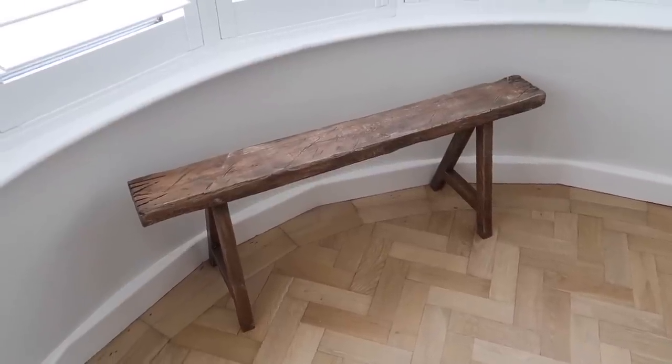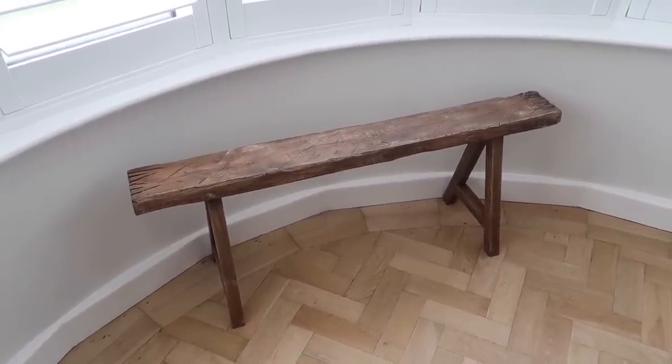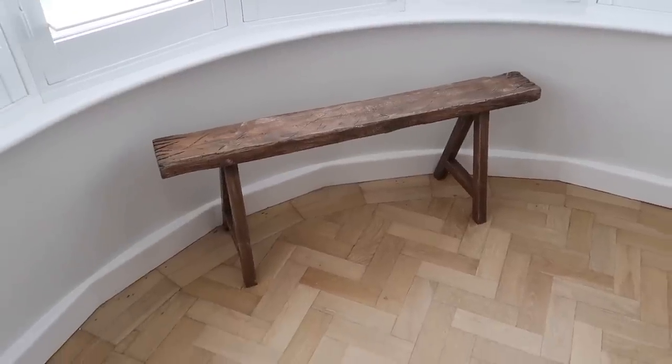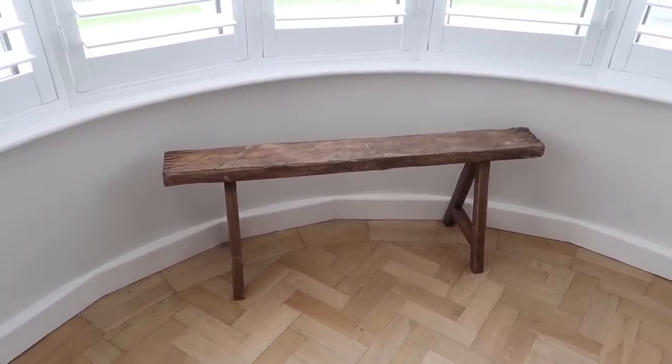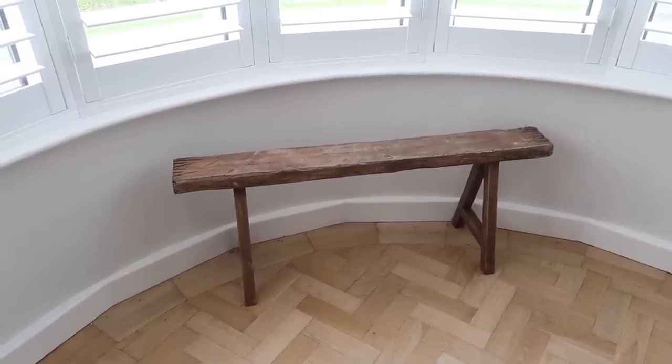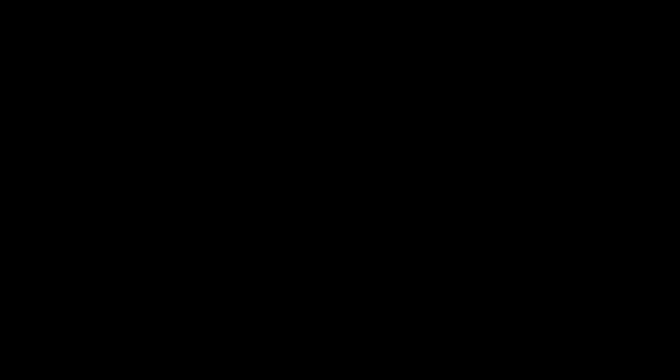That is our DIY rustic bench! Let me know what you think of this DIY. If you've got any questions I hope I've covered everything about how we made it, but do let me know. Thank you so much for watching - don't forget to subscribe if you're not subscribed already, and we'll see you all in the next video. Bye guys!